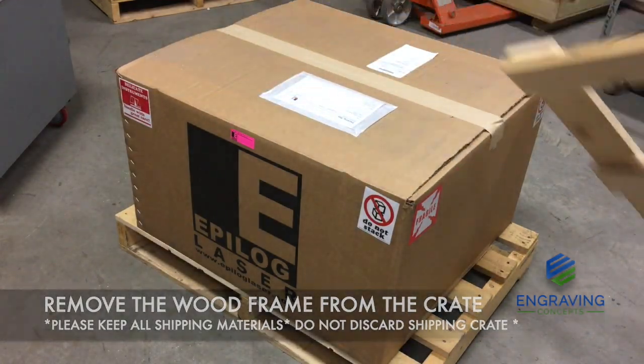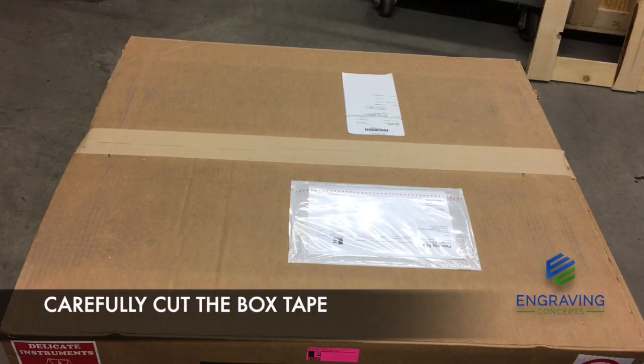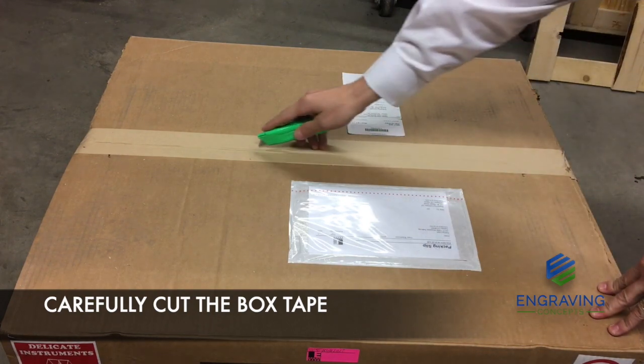Next, remove the top part of the wooden pallet. Then, using a box cutter, carefully cut the box tape on the sides and on the top.